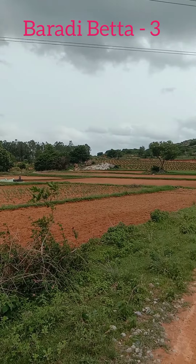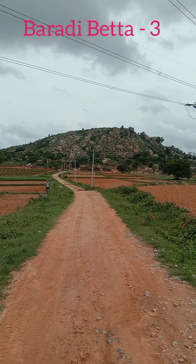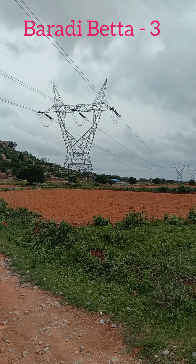Hello friends, welcome back to the third part of a Bundy Bitta video. This path is off-road. We are going to be at Bundy Bitta.